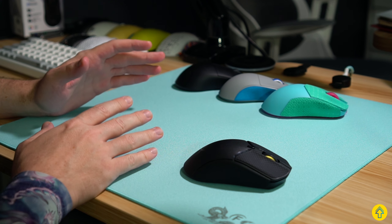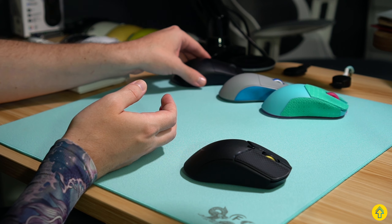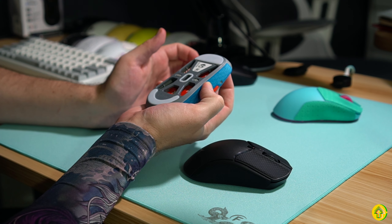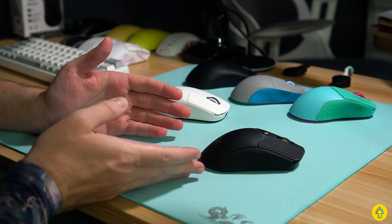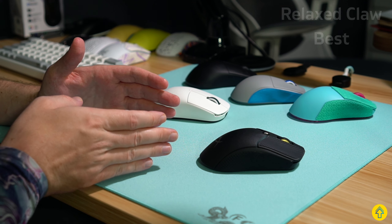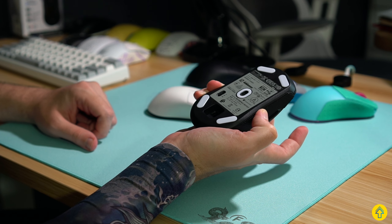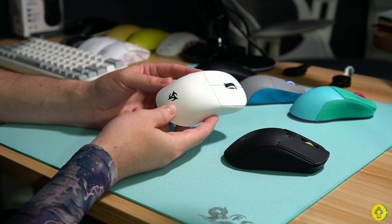Those mice have more dedicated rear humps and you get better support whether you're aggressive clawing or a more relaxed claw. Can you claw the Haste 2? For sure — and I think some people like the FK-style shape with the lower and steeper hump for that. A relaxed claw grip is going to work best for the Haste 2 specifically. Aggressive claw doesn't really work because of how flat it is — there's not a lot of curvature to get a dig and a hold into it. But then again, if you're looking for aggressive claw at a similar price point, I'd just recommend the Ninja 2 Sora — it's much more optimal for that.